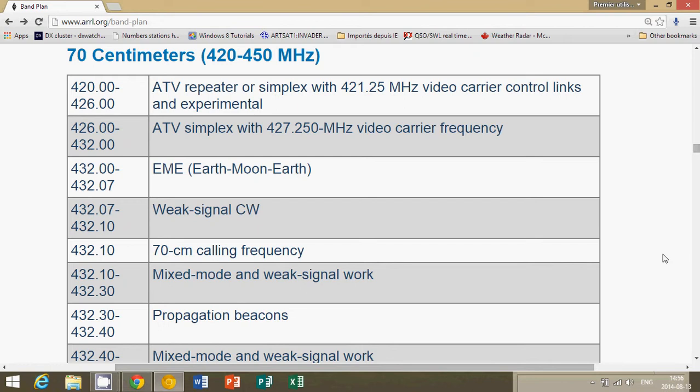You also have some experimental amateur television here, which is interesting because you can actually watch that on a regular TV. If you put your TV in cable mode but instead of plugging in the cable you plug in rabbit ears, you never know what you can catch on these frequencies. I have personally seen ATV, which is amateur television, in that range. There was an amateur radio operator that would make some experiments with amateur TV.